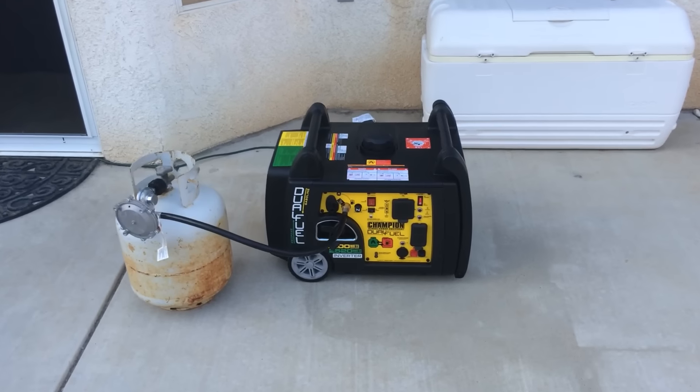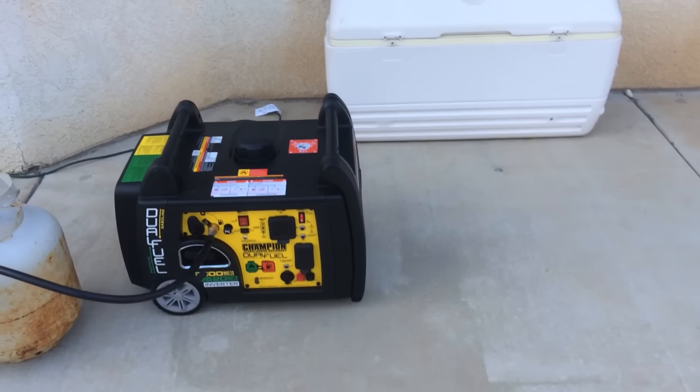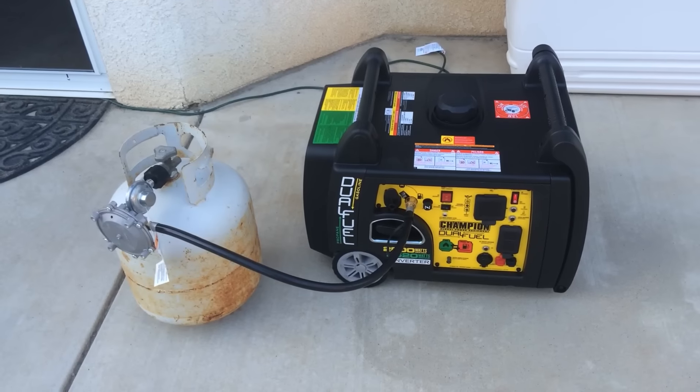This is my video on the Champion dual fuel generator. It says 3100 watts — looks like 2800 on gasoline and 2520 on propane. I've got it hooked up to a propane tank. I bought it off Costco. I'll show you it running.